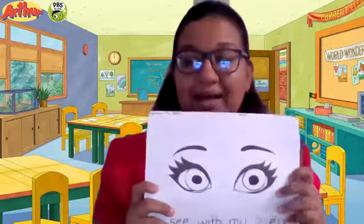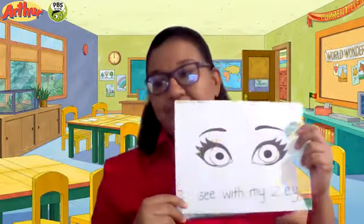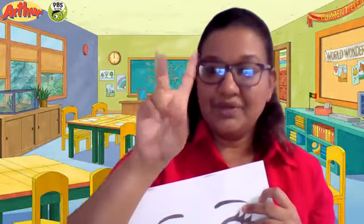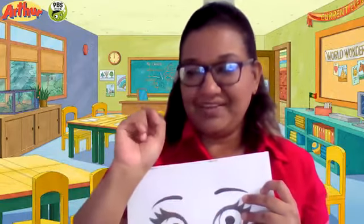So today's activity is about our eyes. This is our eyes. Now, how many eyes do we have? We have two eyes. Can you show me the number two? One, two. Good job!